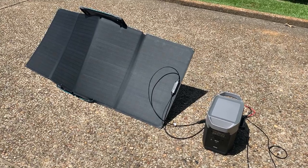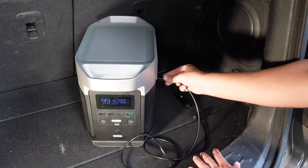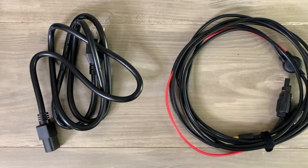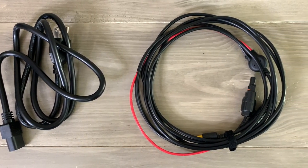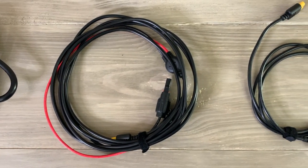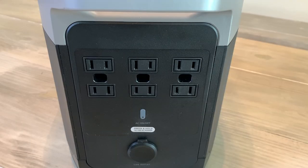That could mean the difference between food spoiling or not, and also if you need to use sensitive medical equipment like a CPAP, it would enable you to get that powered up quickly and back in use. In addition to recharging from an AC power source like a wall plug, you can also recharge using solar panels — with a full array and good sun conditions, this unit can be recharged in around four hours. It can also be recharged in less than 10 hours using the 12-volt plug in your car, and the Delta comes with all the cords you need for those three charging methods.